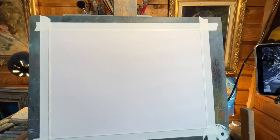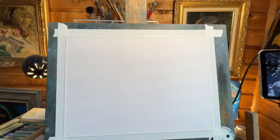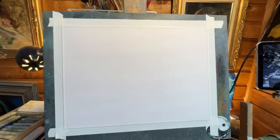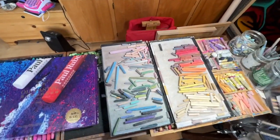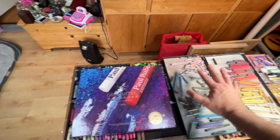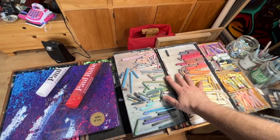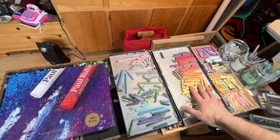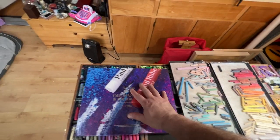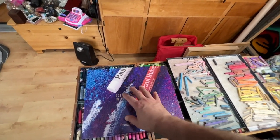Welcome back! We're going to do another tutorial today — a snow scene, which I thought would be fun. We're also going to mix it up and use Neopastel for the first layers, then put a workable fixative over that, and finish the painting using only the Paul Rubens oil pastel.